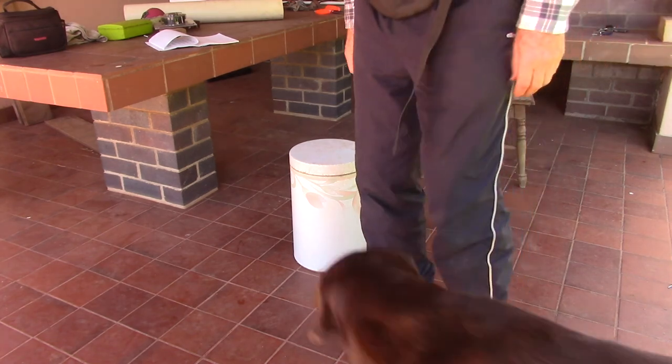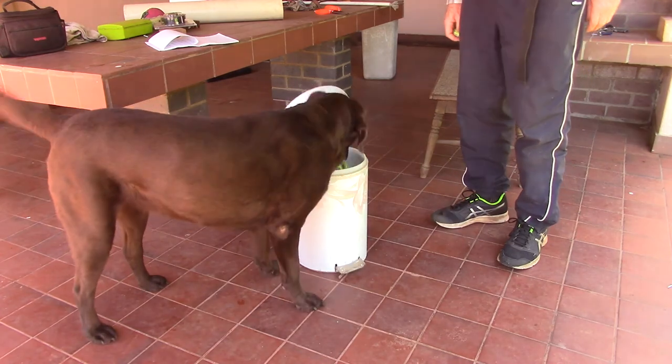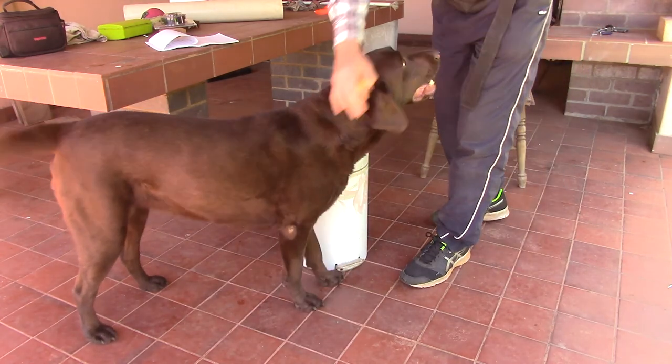I want her coming back from that side, so I'll just get in her way here a little bit so she has to come round, press that, and get the ball in. What a clever dog.